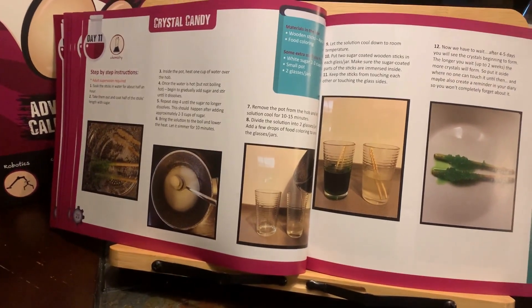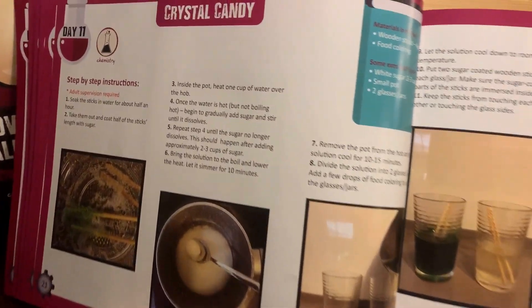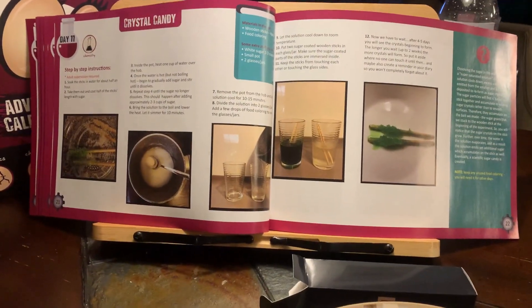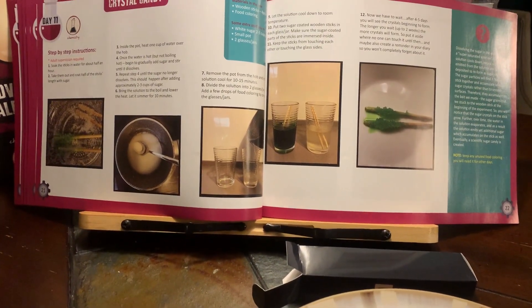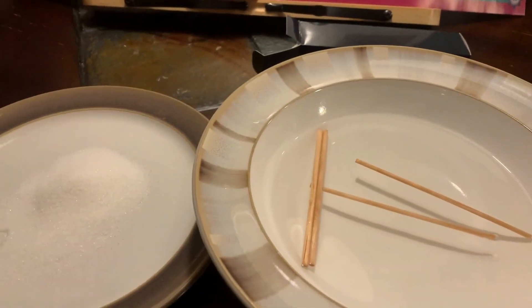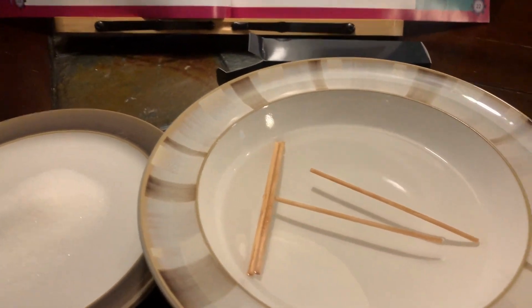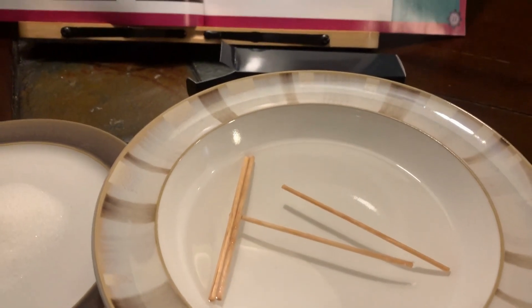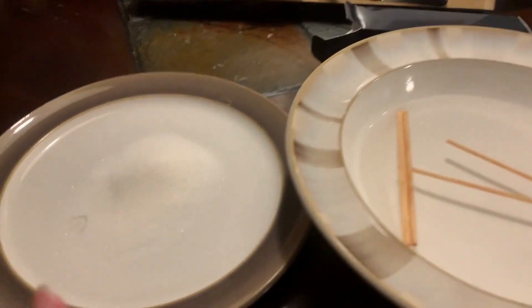All right, Day 11 is crystal candy. This one's gonna take a while, so we're gonna film it in parts. We have the first thing set up — our sticks have been soaking in water for about half an hour or so. Next thing we're gonna do is take them out and coat them.